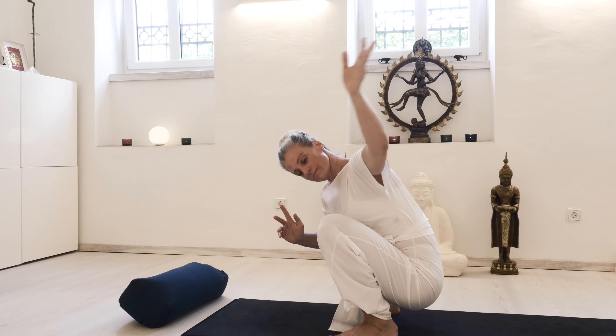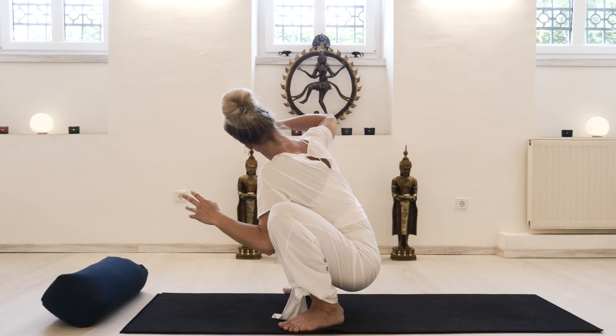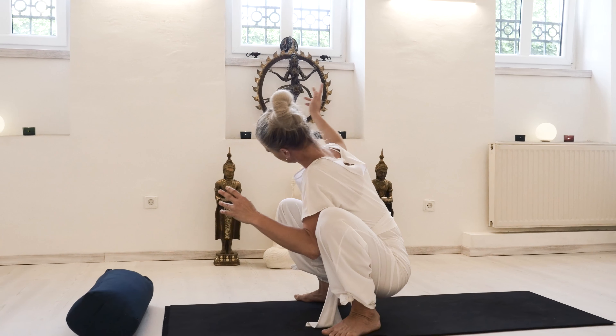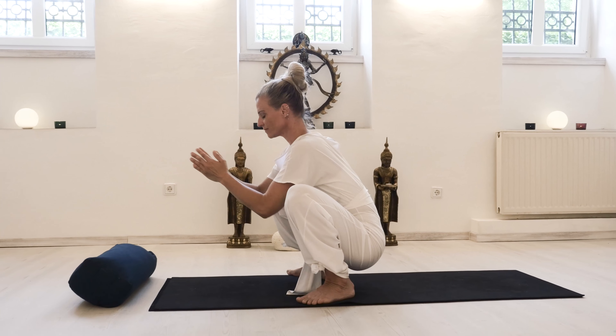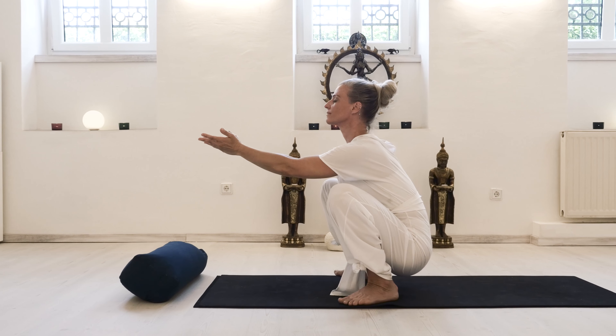With an exhale, returning with elbow to knee; inhale, keeping the head relaxed, twist to the other side. Then again move the arms forward with an inhale, and with an exhale you can place them on the floor.